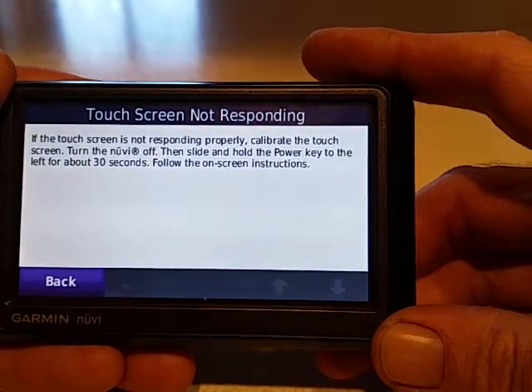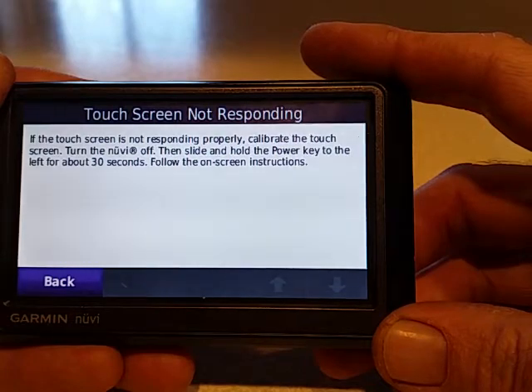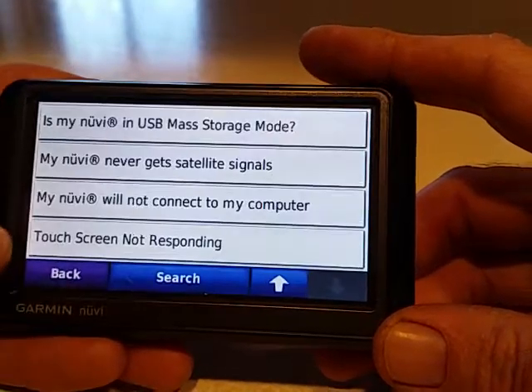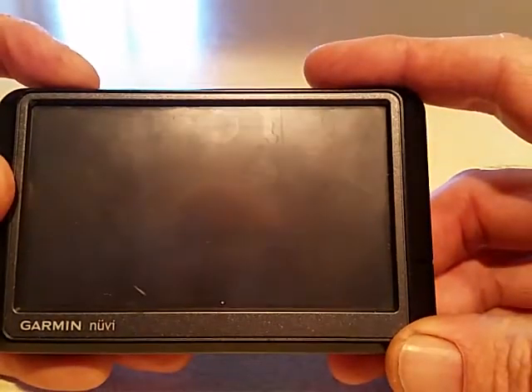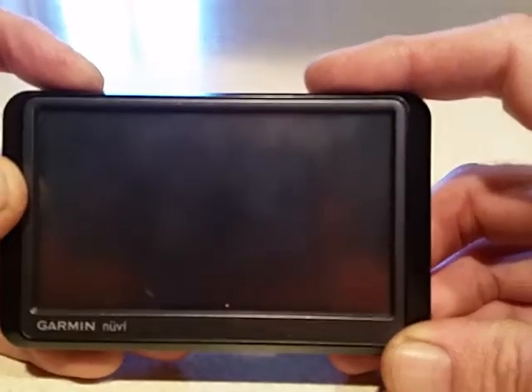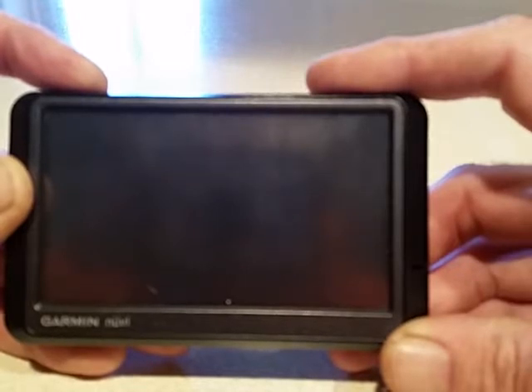The official instructions say: turn the device off and slide and hold the power key to the left for about 30 seconds, then follow the on-screen directions. So I turned it off, held it for 30 seconds to the left, and nothing happened.